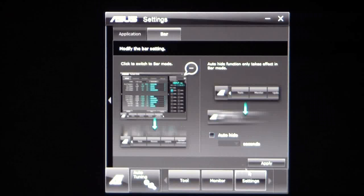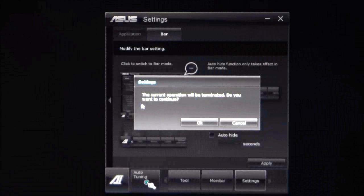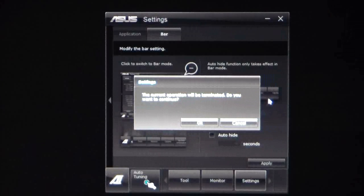Let's move on to the auto-tuning setting. Basically, when you click on auto-tuning, it's going to terminate everything. It'll start auto-tuning — your system will reboot a few times and it will auto-tune itself to the best possible performance levels that your CPU and system are able to obtain.